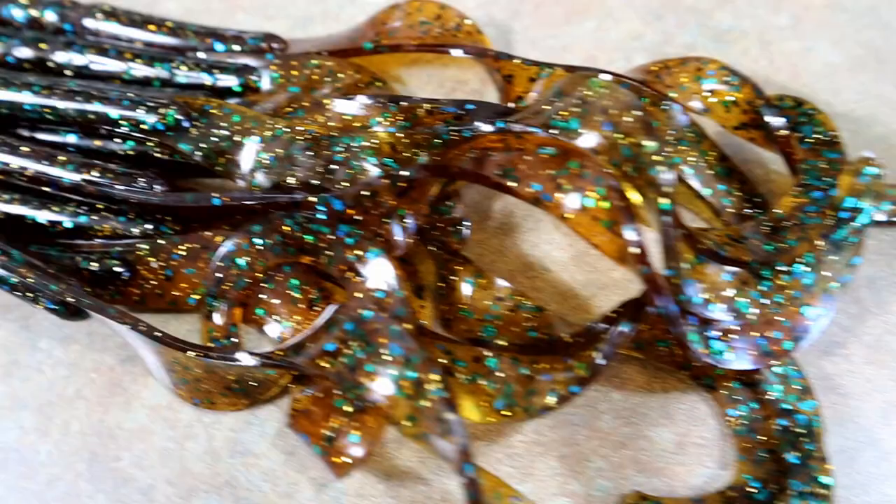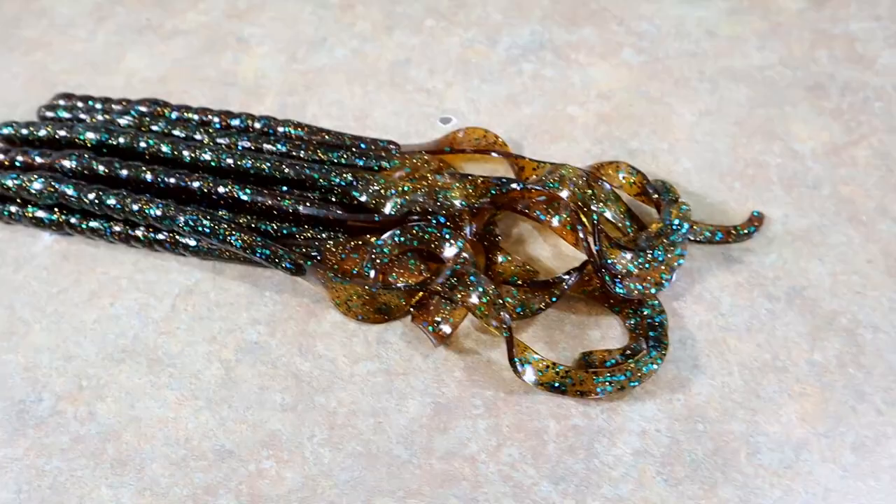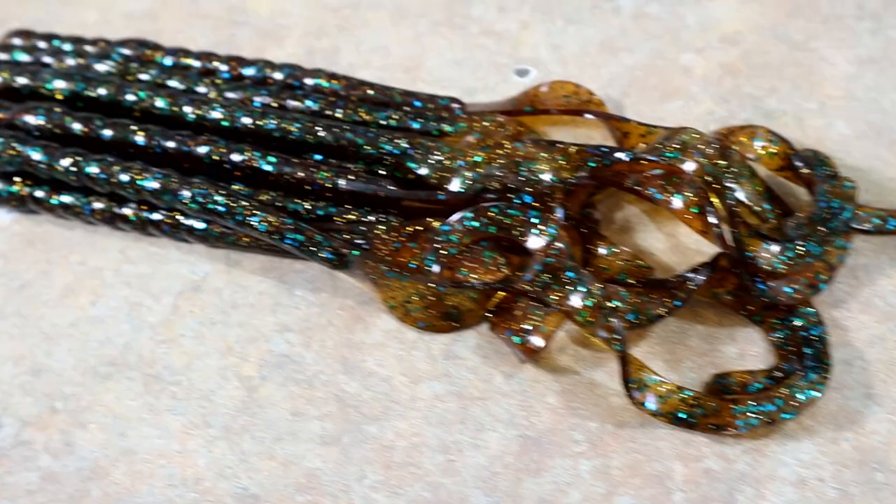Got a nice stack of them - hard to believe that's from the spice aisle at Publix. Anyway, nice little break - Happy Jack showed up. We might make a few more things and then we're going to get back to some hand pours.